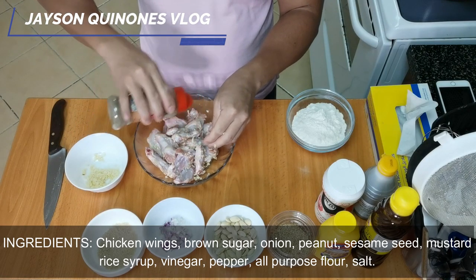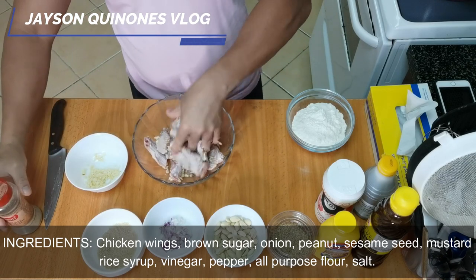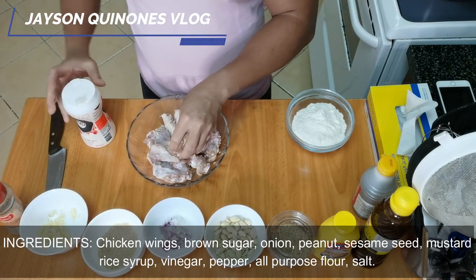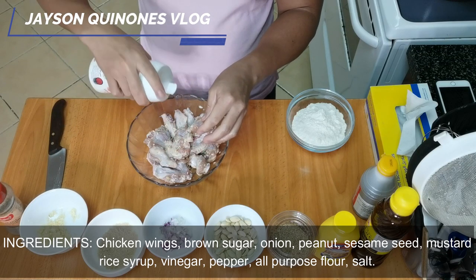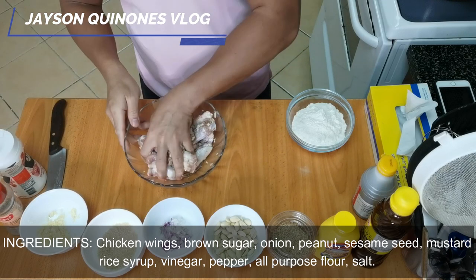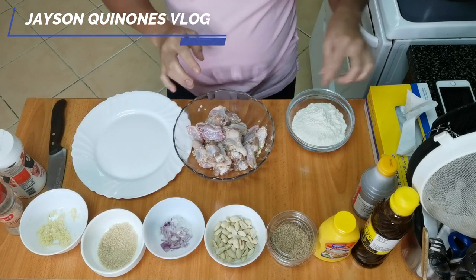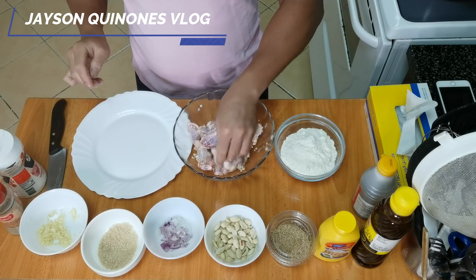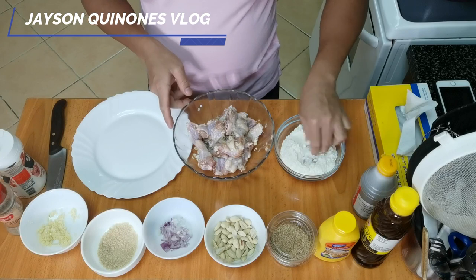You can add pepper, and then a little bit of salt. Mix it all together. While waiting for the oil to heat up, because we're going to deep fry the chicken, we'll coat it now with flour - all-purpose flour.